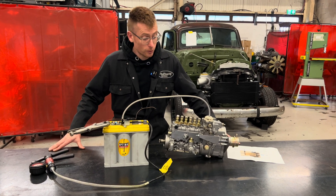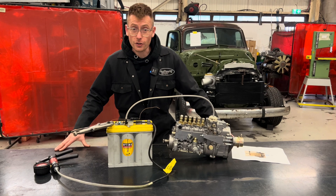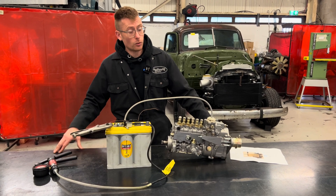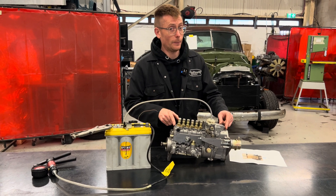Hello, good afternoon. This afternoon I'm going to show you how to switch off your OM606 that is equipped with a mechanical pump, hopefully a Diesel Pump UK mechanical pump.